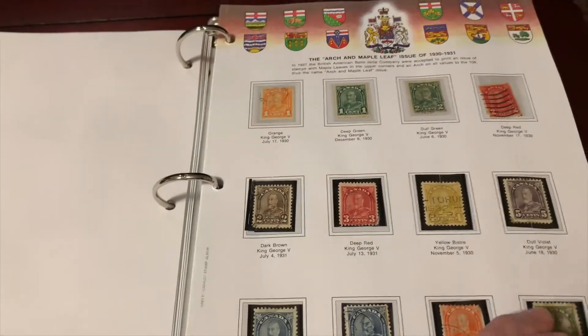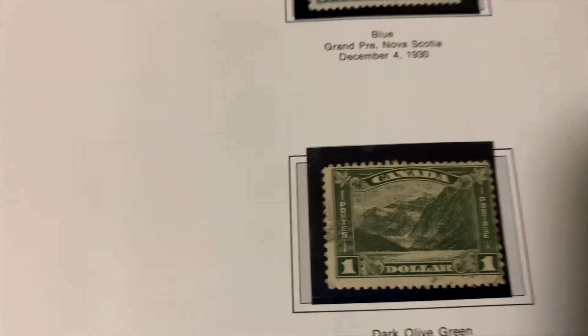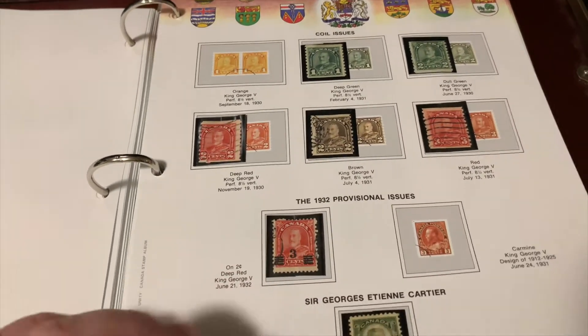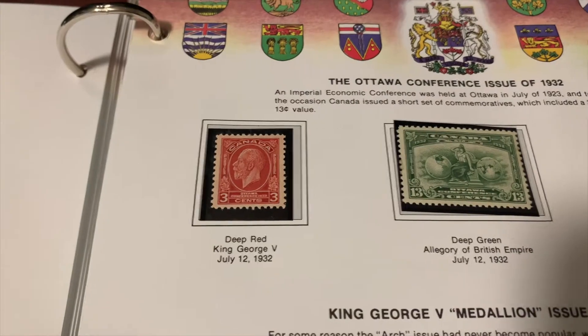More of the George V collection — how about the 1930s. Quite interesting when you think of today's stamps and all the varieties. Back then, these are all ones that you would have adhesive on the back to lick and put on, versus today's Canadian stamps, which are more like stickers.